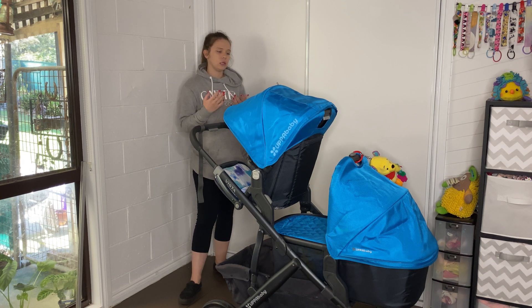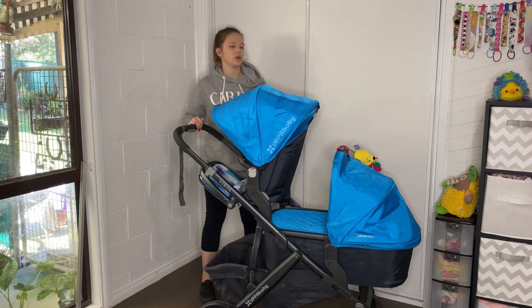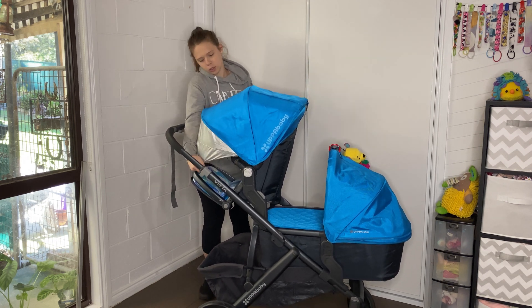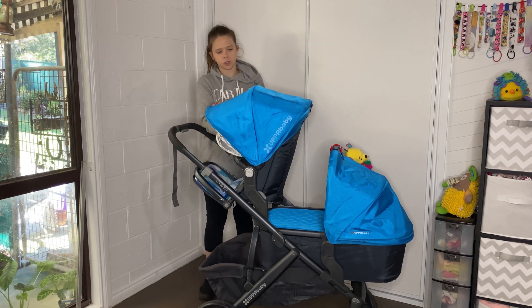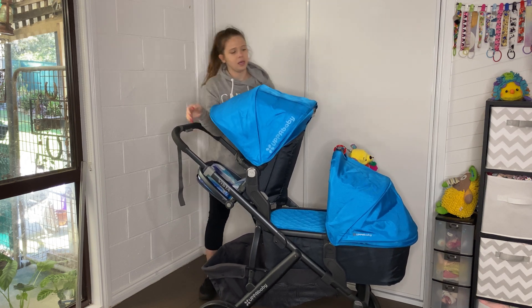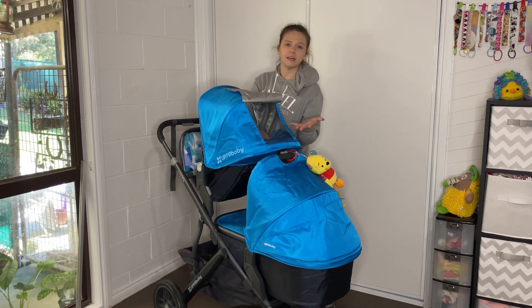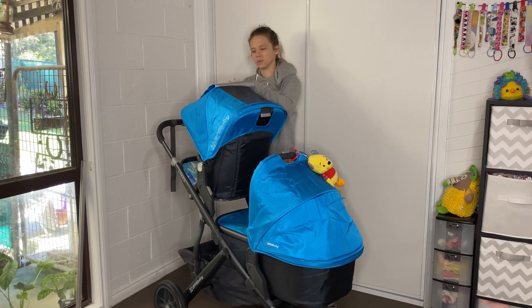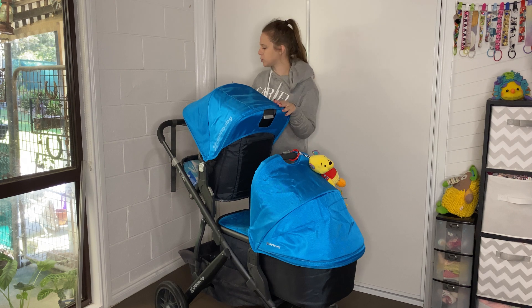It is a single pram that converts into a double pram. I will show you how to do that later, but let's go over the features of the seat. We have a beautiful hood that is so large, plus it has this extra UV that can be pulled out down here and just pops straight in so easily. It has mesh up here which is a peekaboo window and can also work as an air vent, allowing air into the seat. This can be rolled up if you want it to stay up, or it magnifies it down, which is really cool.